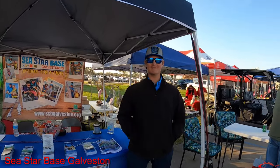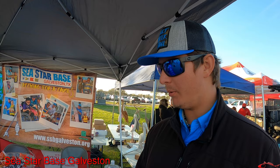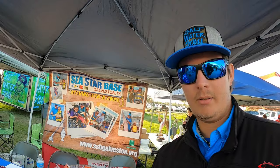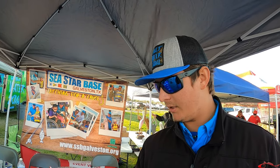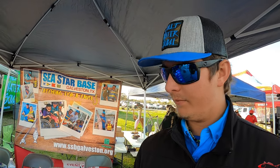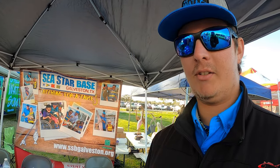What's up Simon? We're here at the fishing show in Hitchcock promoting our programs at SeaStar Base Galveston. We have summer camps coming up — really affordable, amazing programs where kids get to experience a lot of different things on the water. We also promote youth sailing, adaptive sailing, and community sailing programs, plus venue events like weddings. Last but not least, we're getting our charters off the ground — fishing for a cause, where every bit earned from charters goes toward sending a child to summer camp.